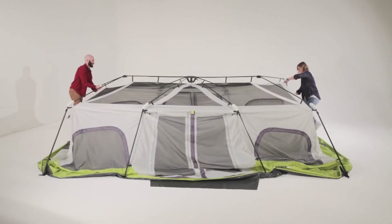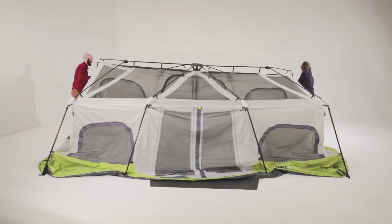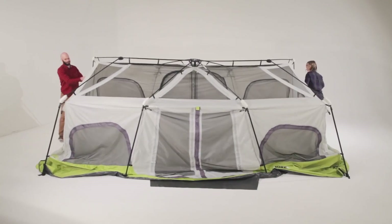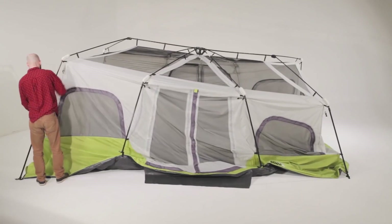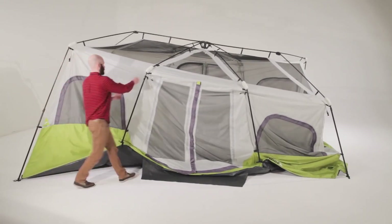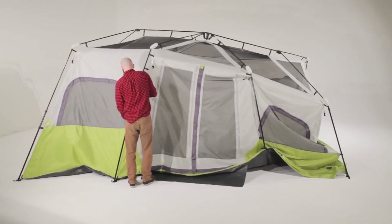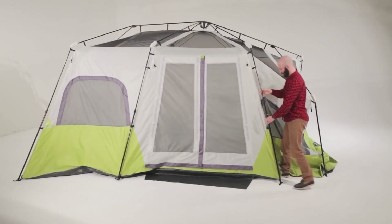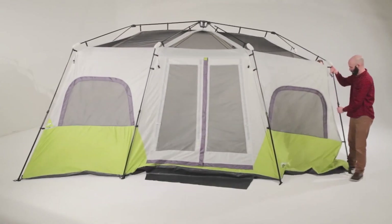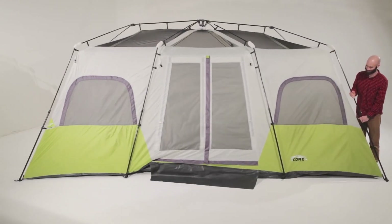Extend the telescoping poles until you hear the locking button engage. Repeat until all eight leg poles are fully standing. Setup's complete.